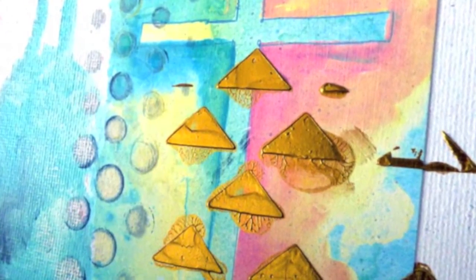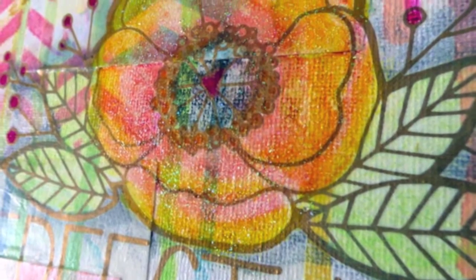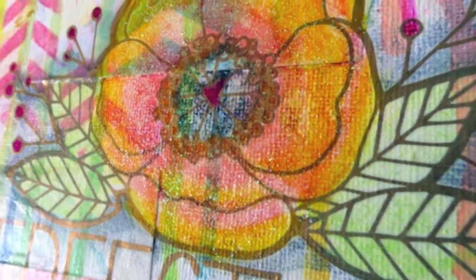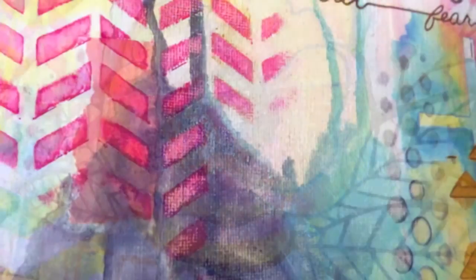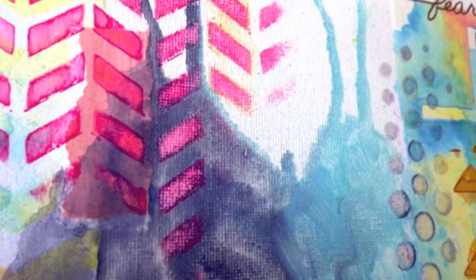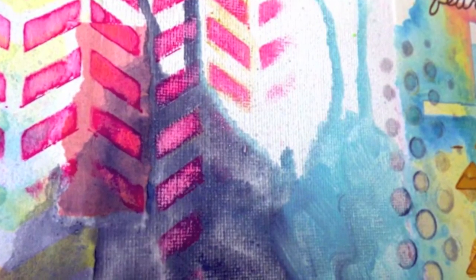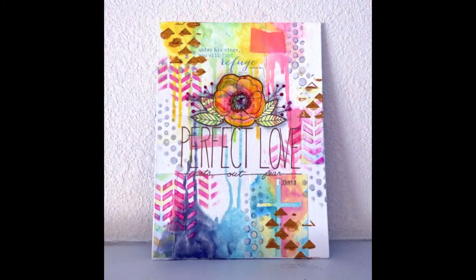Here are some closeups of my finished piece. I hope you enjoyed this video showing you a couple of techniques to use with your Gelatos — you can use these on cards, in your art journals, on canvas, and in home decor. Thank you again for watching. For more inspiration, definitely check out the Faber-Castell Design Memory Craft blog, and I will see you next time.